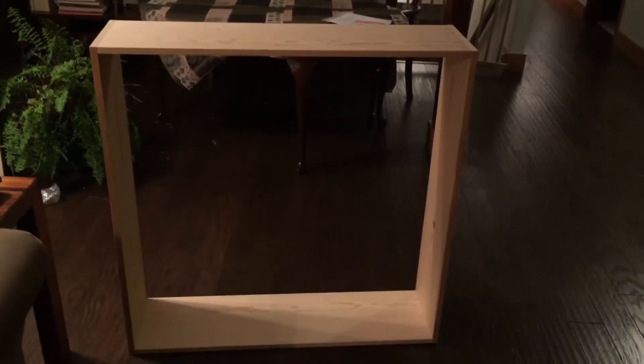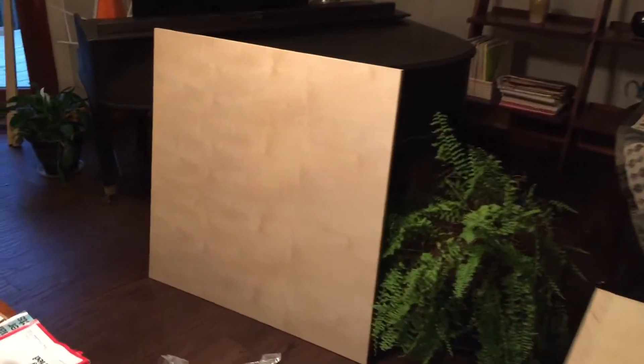End of day two here we are — the box is made, or the skirt as they're calling it. The sides and the tabletop itself are cut generally to size, might need a little sanding. The table is going to go down here.